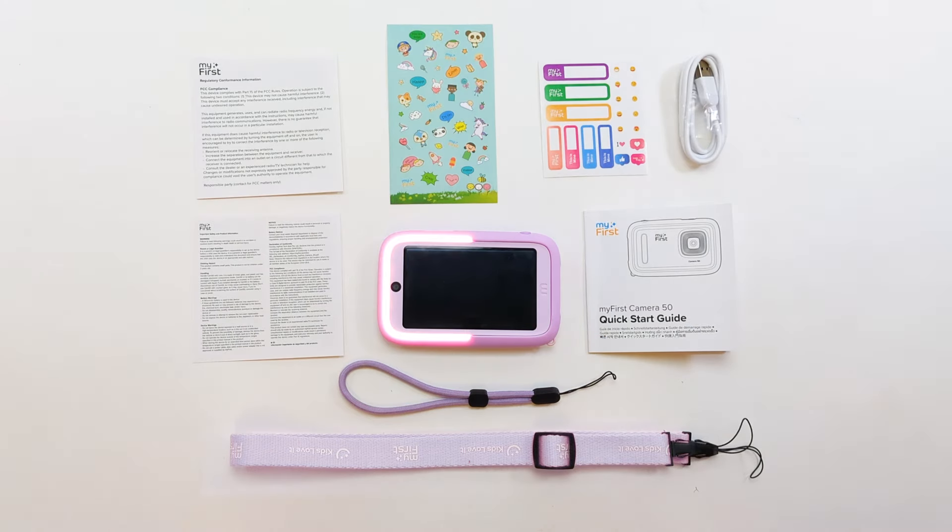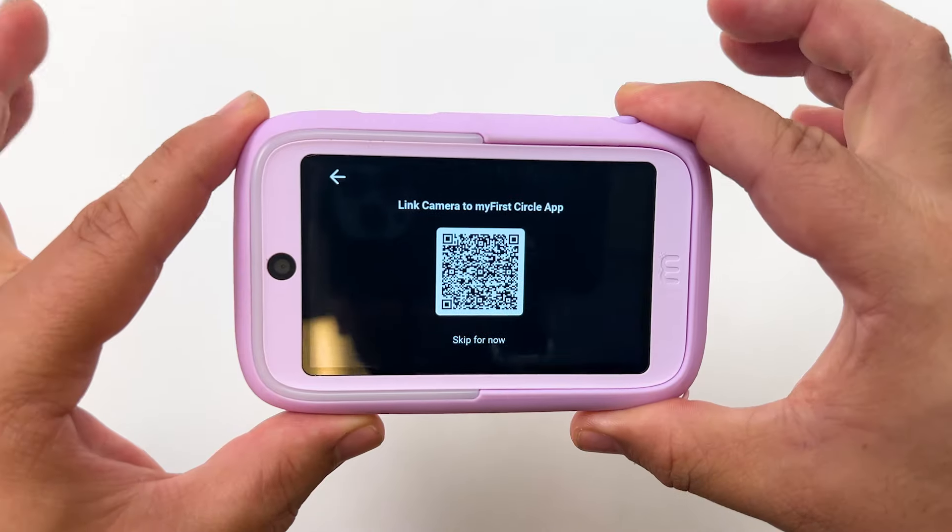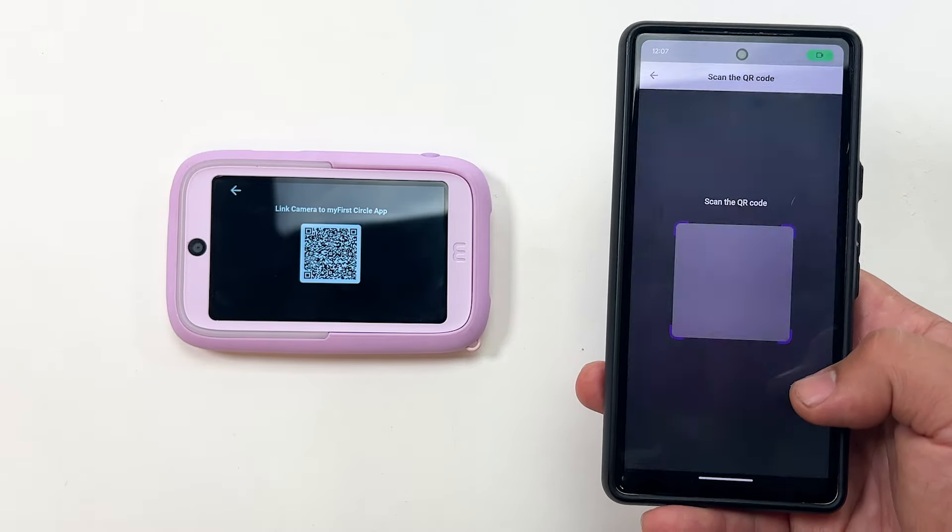Setting up the camera is pretty straightforward. After naming your camera and linking it to the My First Circle app, you are ready to create.